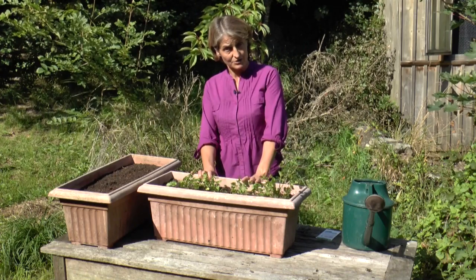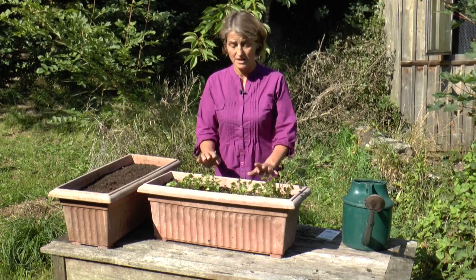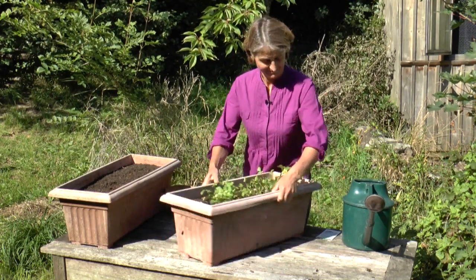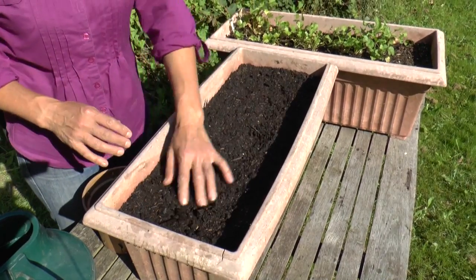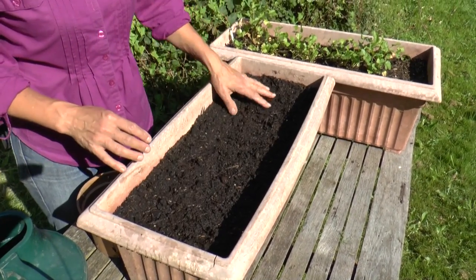This pot here is just about halfway to picking size, so it's about time that I sowed another pot. Here I've got a trough just filled up with bog standard multi-purpose compost — good quality obviously.